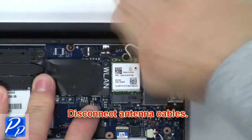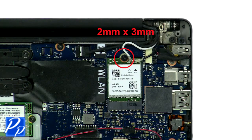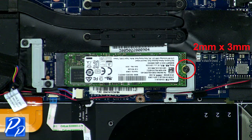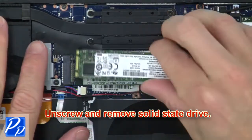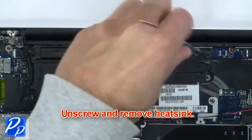Next disconnect the antenna cables, then unscrew and remove the wireless card. Now unscrew and remove the solid state drive, then unscrew and remove the heat sink.